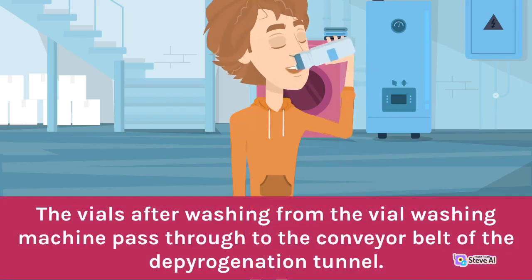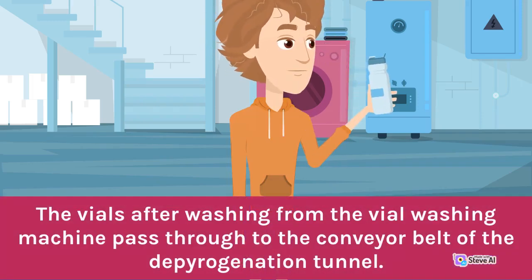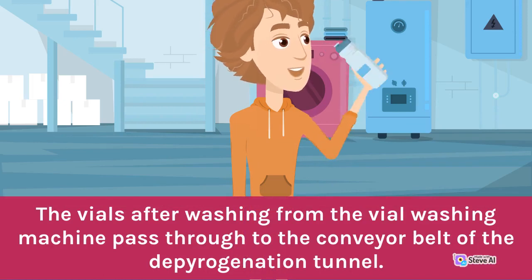The vials after washing from the vial washing machine pass through to the conveyor belt of the depyrogenation tunnel.